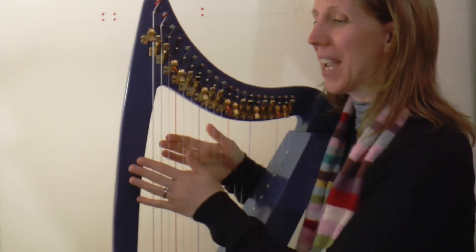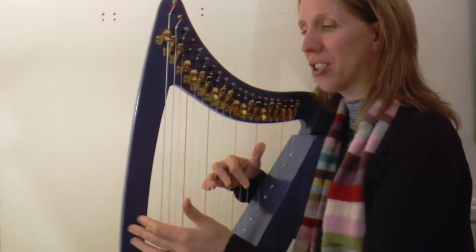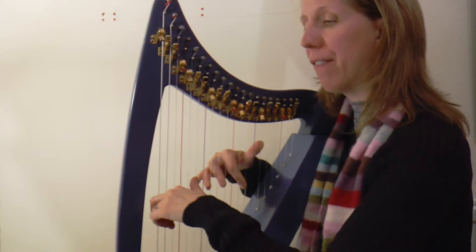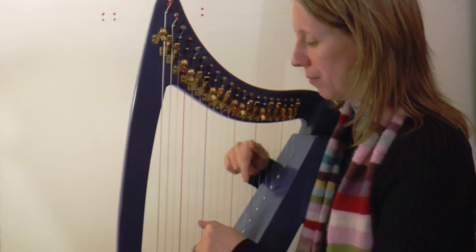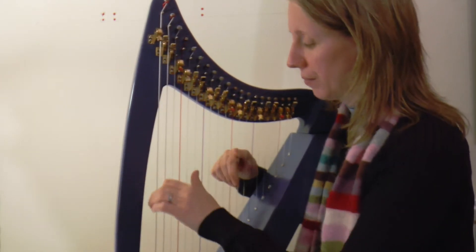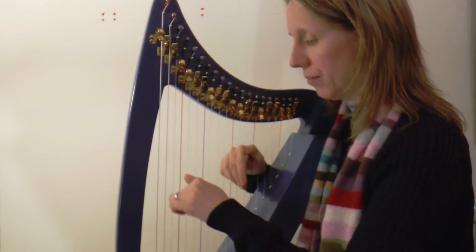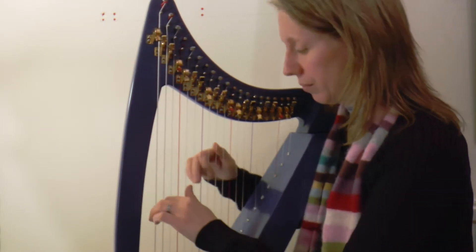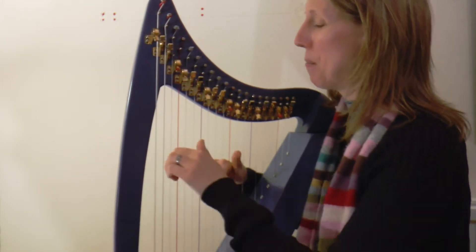Well done! Okay, let's bring it down a notch. So again, going from the E minor section back into this, just so that we have our flow into our ending. One, two, three, four.